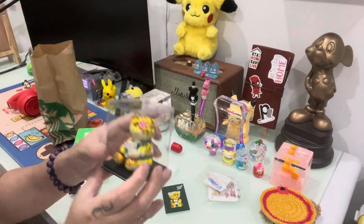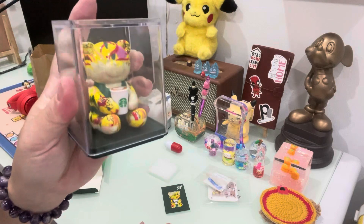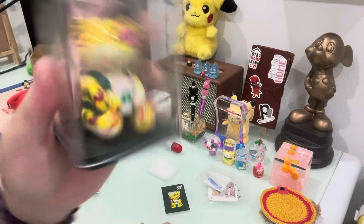It comes with a box. I'll see you again for the next unboxing. Thank you for watching. I'm not very happy with this.